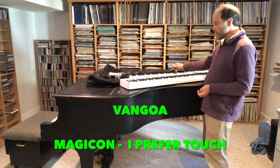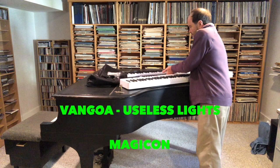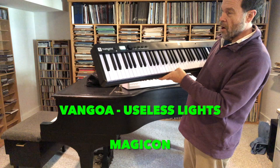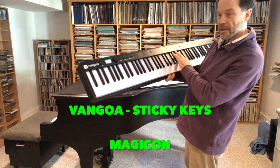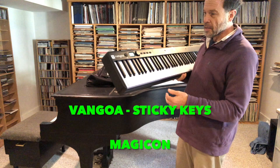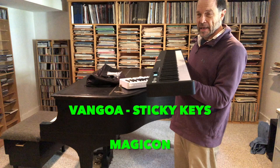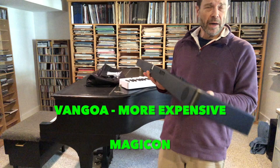Another thing that's just sort of silly about the black one — the Van Gogh — is that it lights up the keys. I think you can turn that off, but it's completely useless. Also, when I bought it, it came with a big long piece of masking tape across it. You peel it off and now there's sticky residue on the keys — that's cosmetic, but annoying. The touch weight is lighter, the overall weight is slightly more, and it costs more: the Van Gogh was $220 and the Magicon was $189.